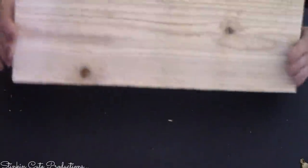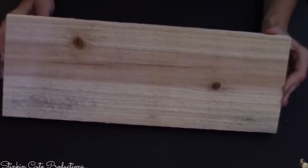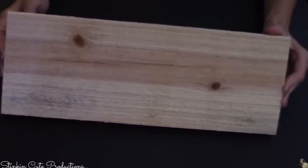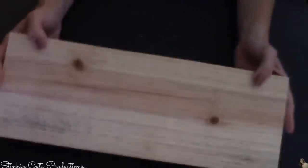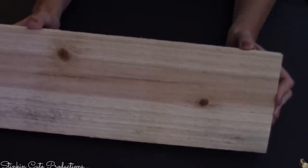Out of one six-foot fence picket that I paid $1.87 for, I was able to cut four 16-inch pieces, which equals four of this DIY — which is a great buy for $1.87.